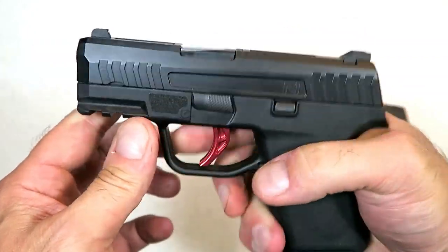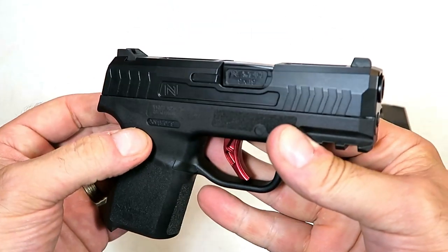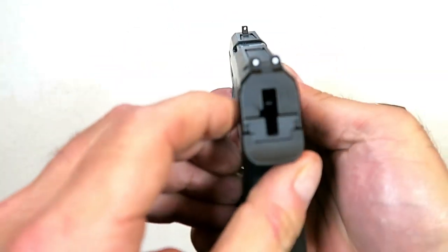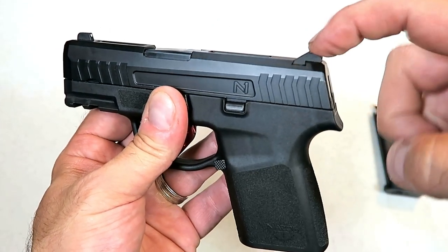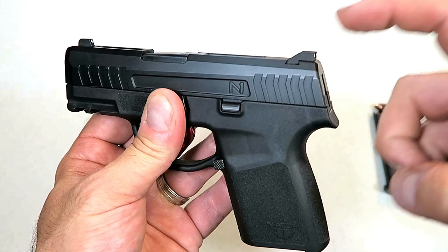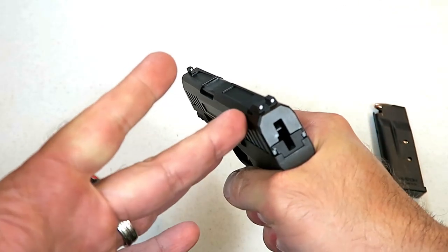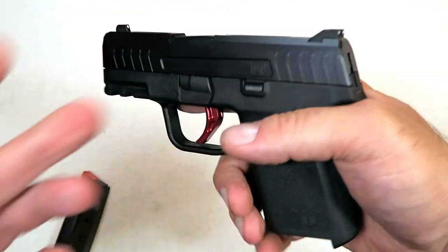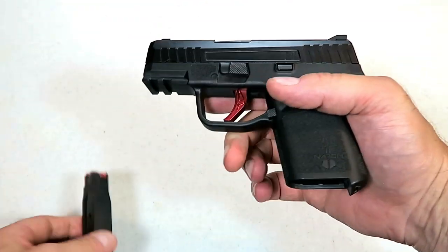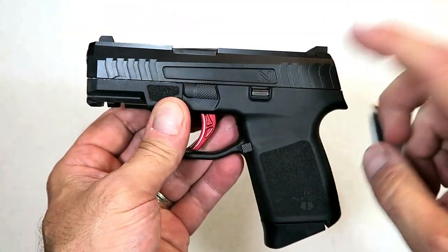Overall it has a pretty nice feel and nice magazine deployment. The sights are three-dot. One nice thing is that they're interchangeable with Glock 43 sights. So if you have night sights for a Glock 43, you can pop them right onto the N1 — or just pick up Glock 43 night sights and they'll fit right here.